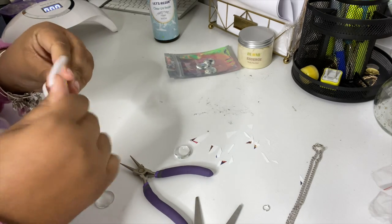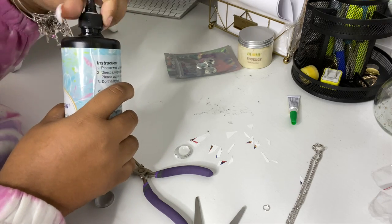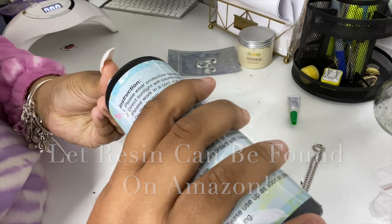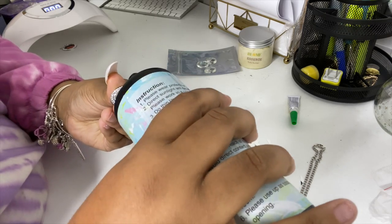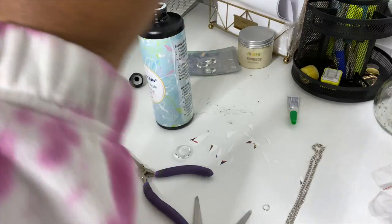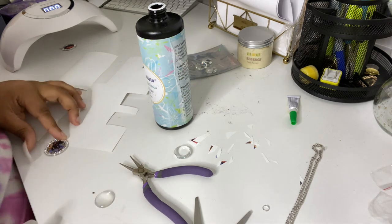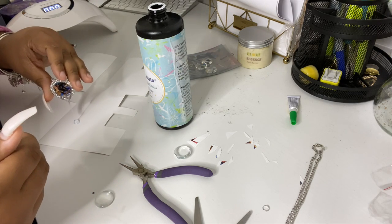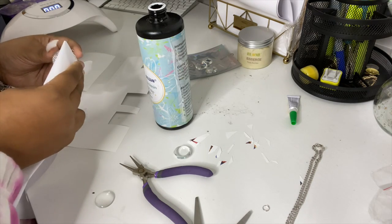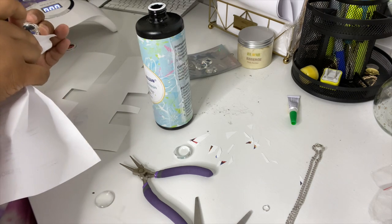Now we're going into the next step — using UV cure resin, which is my favorite. This resin is not new to this channel. You're going to put a little dab on there. I accidentally put too much on one of them — I'll leave this video as is, no edits, you're getting raw cut footage. With resin, what I love is that it cures clear, so if you put too much it will not be noticeable.